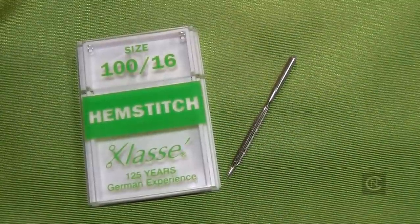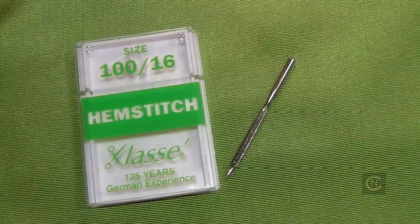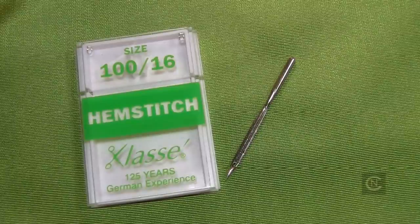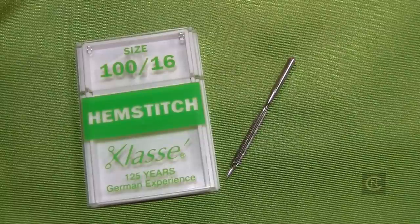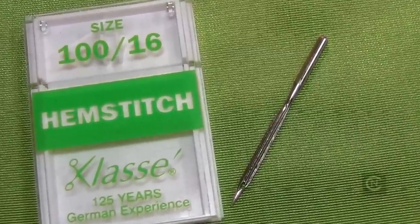When doing hem stitching, what you need to use is called a hem stitch needle, otherwise known as a wing needle. As you can see, the needle is very wide throughout the body. What that does is, as it goes through the fabric, it puts a hole in it. With hem stitches, the stitching is repeated several times as it goes through its process of making that decorative stitch. That's the first thing we use when doing hem stitching for heirloom sewing.